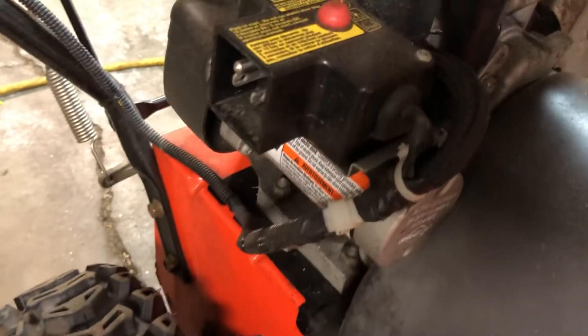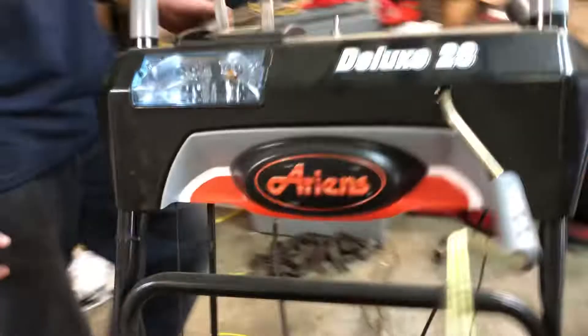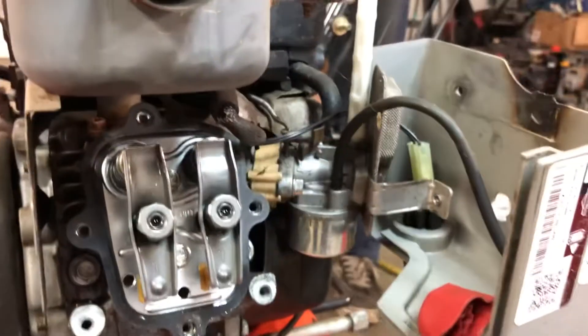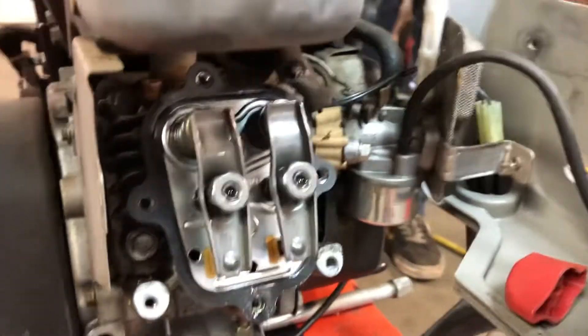So what they did was they relied on the electric starter over here. And the electric starter, believe it or not, even on one of these engines relies on the compression release. A lot of people don't realize that these engines, if they didn't have a compression release, would be near impossible to start.